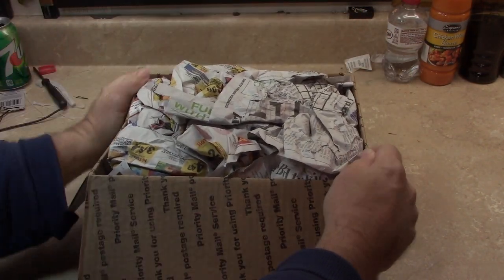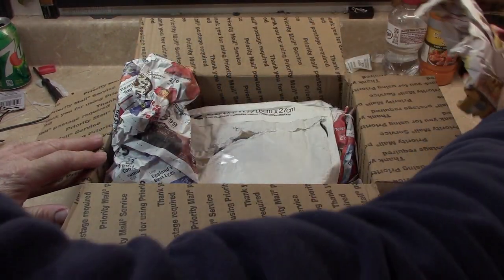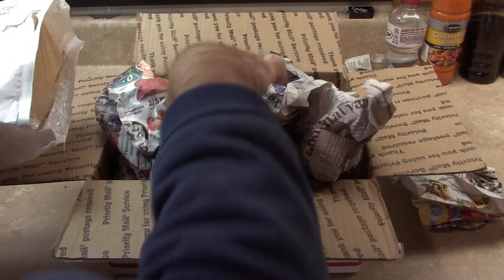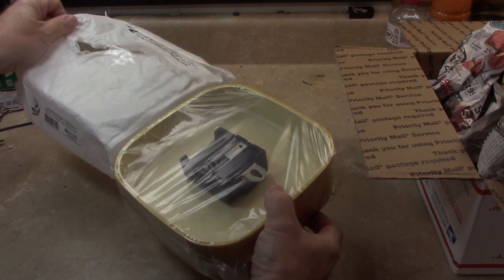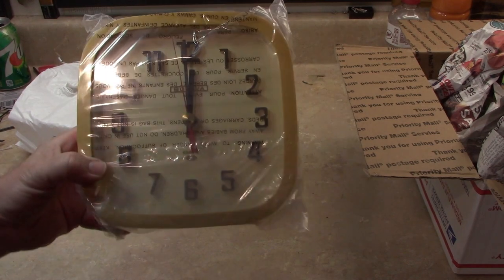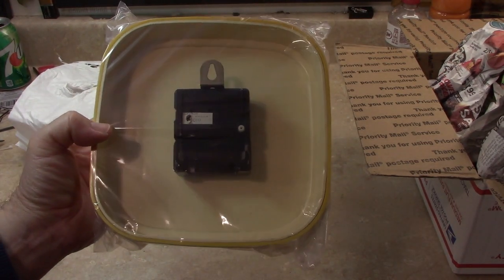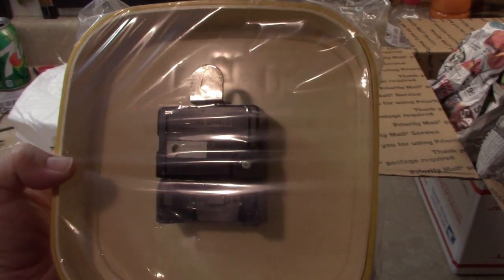It looks like a reasonable packing job. And here is the item — the Bulova Wall Clock Quartz. Vintage. It's got a C cell movement. Cosmo Quartz is what the brand is.